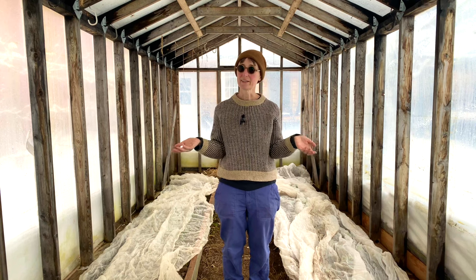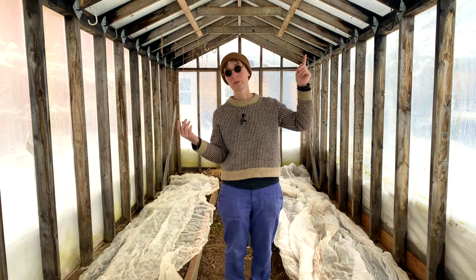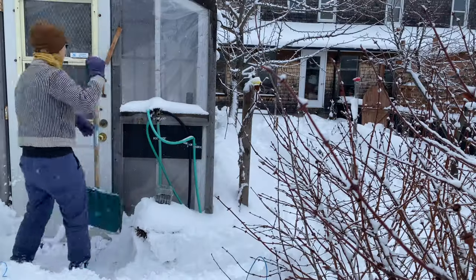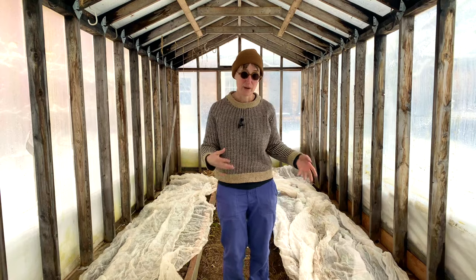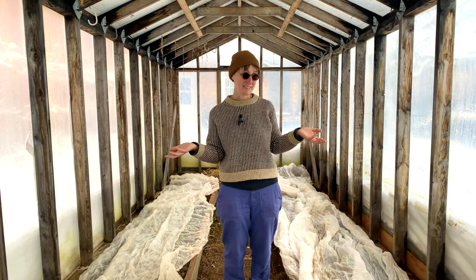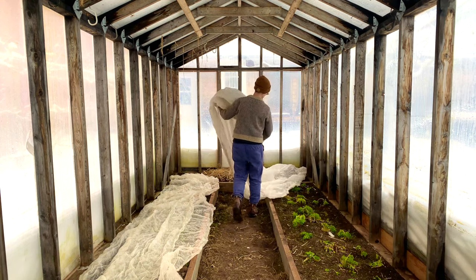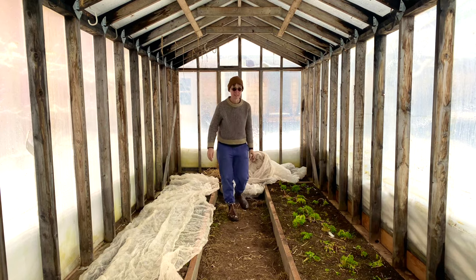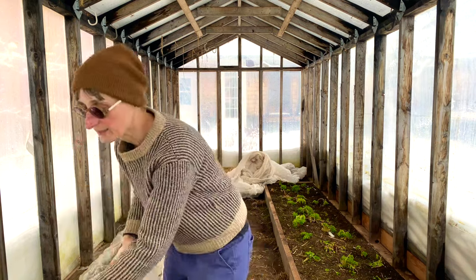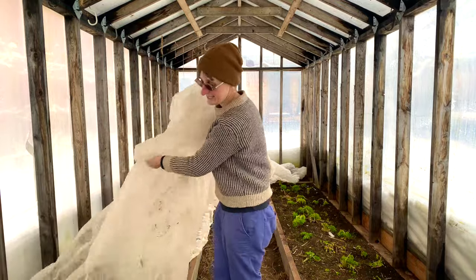Here we are in our unheated greenhouse. Even though we just got a big dump of snow — you can see there's snow on the roof, snow on the sides, and I just had to shovel a path to the door — the ground in here is still not covered with snow. There's an opportunity to actually plant seeds right in the ground now, and they're going to germinate when they're ready. I don't have to worry about how long it takes them to germinate, what temperature they're at, or hardening them off. I'm just going to put them in the ground and see what happens.